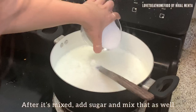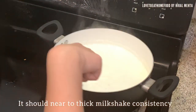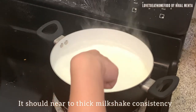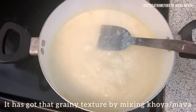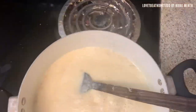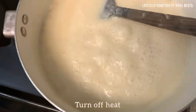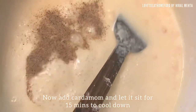After the khoya is mixed, add all the sugar and mix it together. We need to boil the milk until it becomes thick, like milkshake consistency. It has also got that grainy texture from khoya or mawa. It's thick enough, so now I'm turning off the heat. Let it cool down. After turning off the heat, I'm adding cardamom.